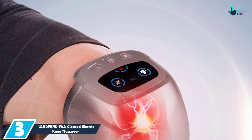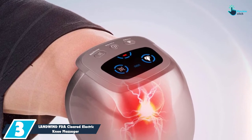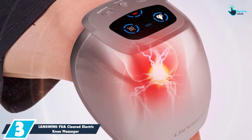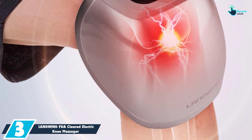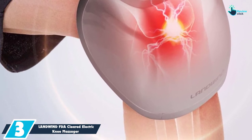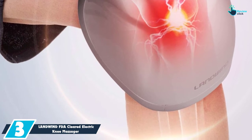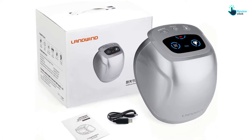At number 3, we have the LANDWIND FDA Cleared Electric Knee Massager for joint pain and arthritis. This massager has a perfect heating and vibrating combination. It is designed to deliver red light therapy and far infrared heat to your knee joint. The red light and infrared heat penetrate deep into the tissue, which improves circulation and blood flow around the knee, encouraging damaged tissue and muscles to heal.